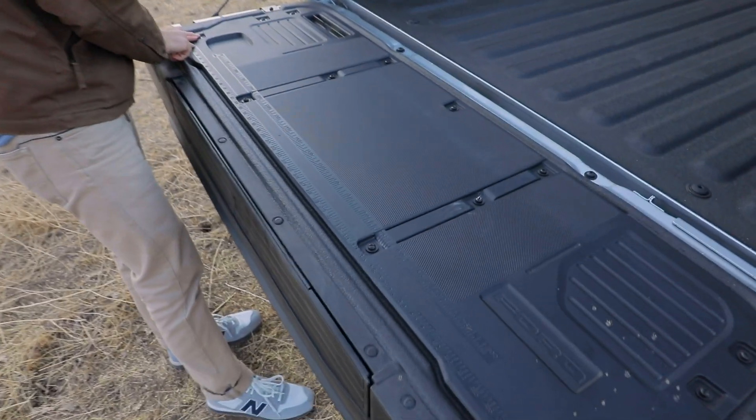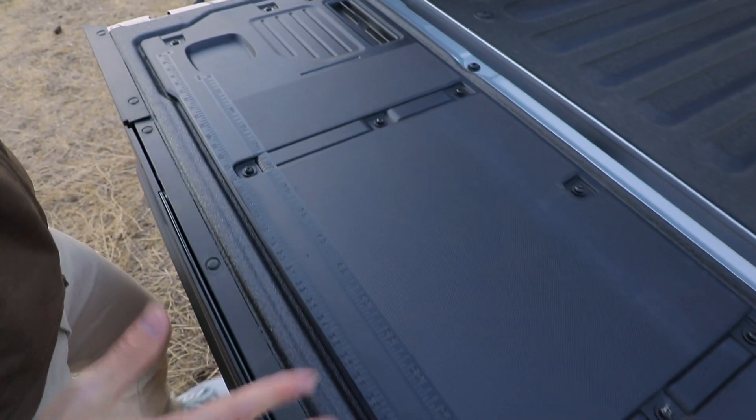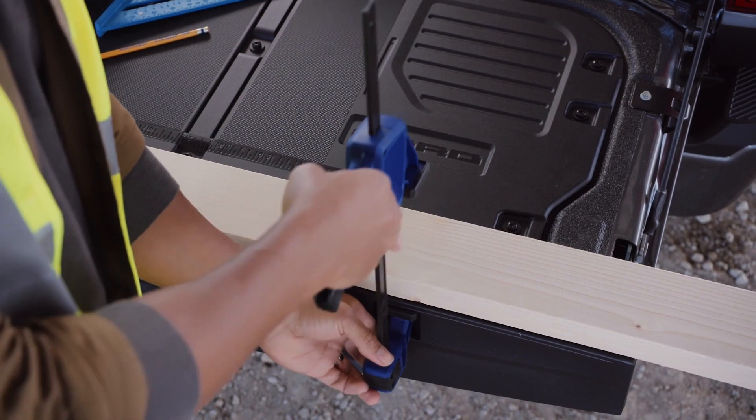I want to show you some cool functions they've added. There's a measuring tape embedded within the tailgate itself, so if you've got a two-by-four in here and you want to measure to cut, you'll really easily see how long that's going to be. They've also got clamp points so you can really hold down whatever you're working on.